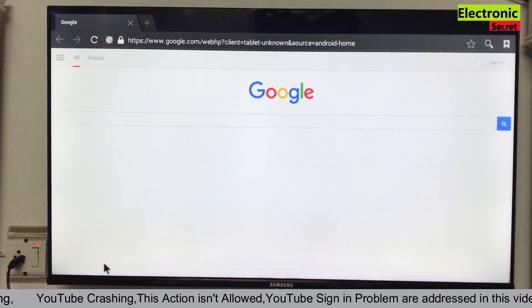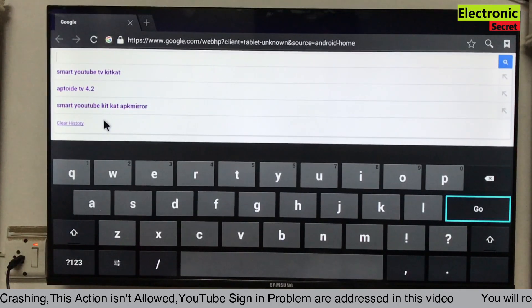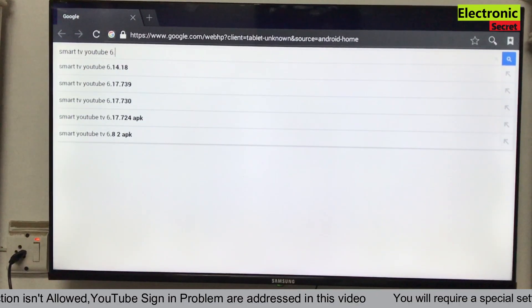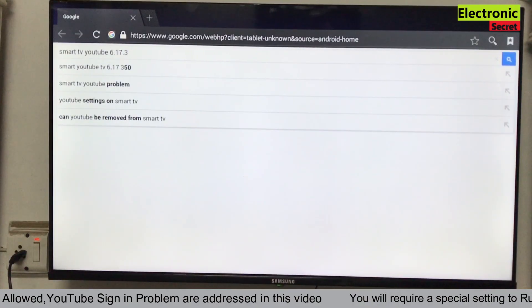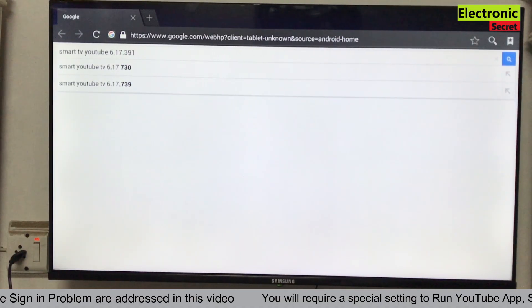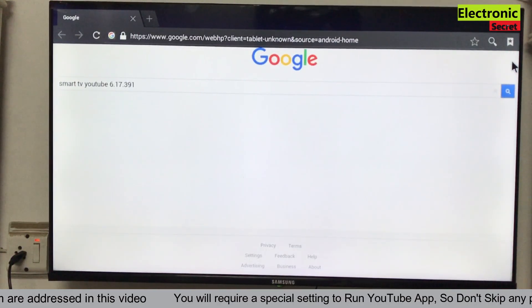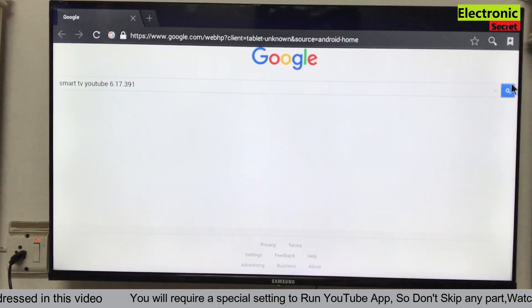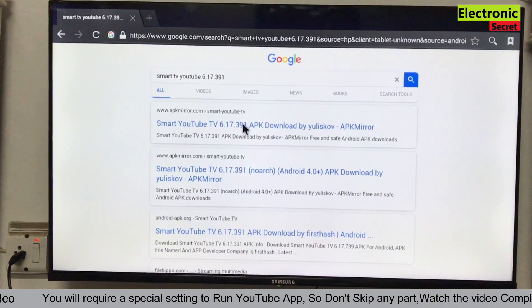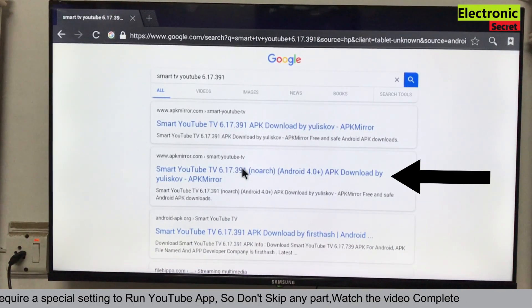Now open the browser of your TV and type 'Smart TV YouTube 6.17.391' — this is the version we have to install. Click on search. On the next page we will find many links. You have to click the second one, which says 'Android 4.0 plus.'